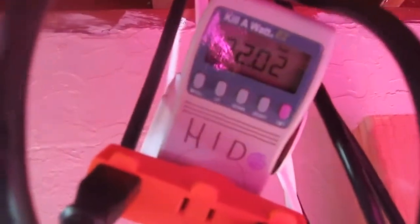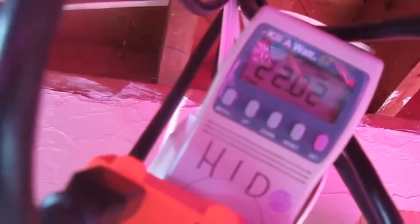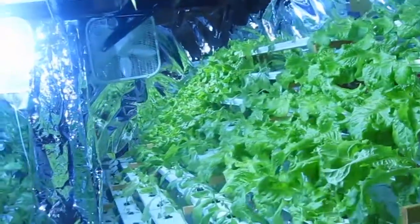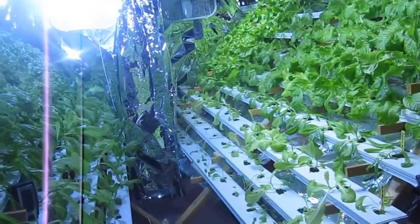I'll show you the light usage, the energy usage. The LEDs have cost $4.73 to run so far and the two HIDs have cost $22.02. So quite a significant difference in the cost to run. It's possible that I might just have to really let the LEDs run for an extra week and I would still have a significant savings in the amount of energy used.